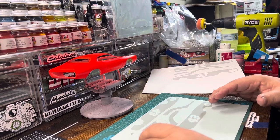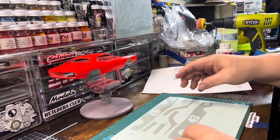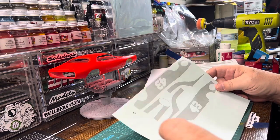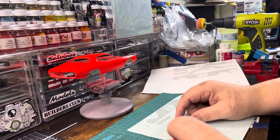Good afternoon YouTube modeling community. Robert Bishop from RB Model Works coming at you. Today I'm going to show you pretty much how I'm going to do my masks for my 76th Richard Petty.